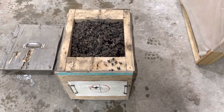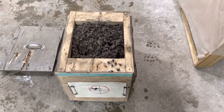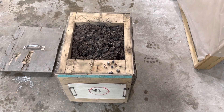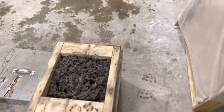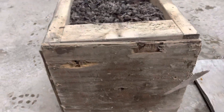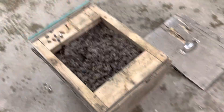I've shot it with 300 Blackout with like 150 grain soft point and it stops those just fine. But I think I replaced the back — yeah, you can see where one of the 300 Blackouts came through, and another one right down here. So that's literally the only thing that has ever made its way through this.